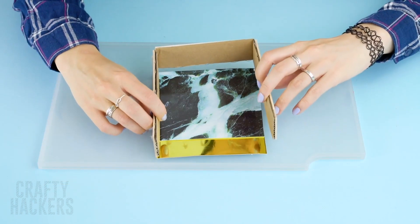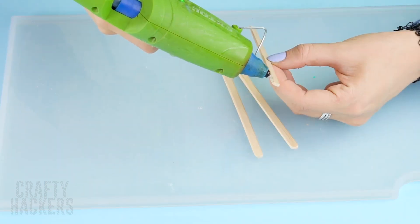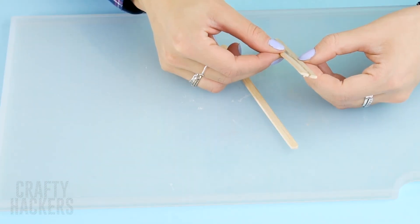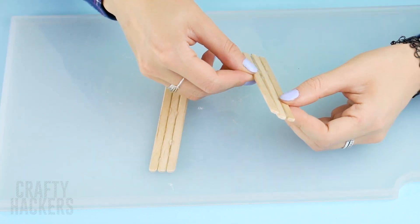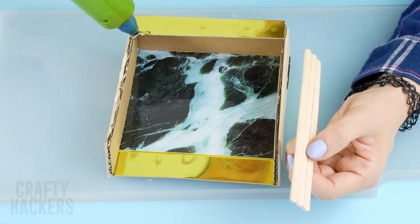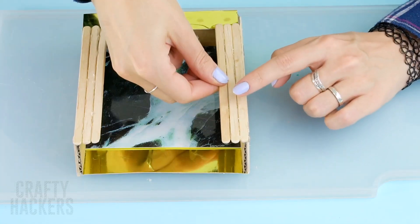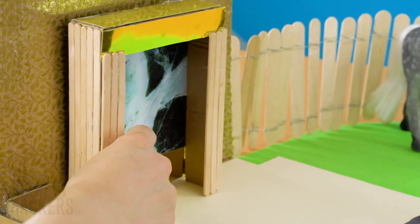Now glue the frame we made around the square and make one last panel with the shiny paper. Glue three popsicle sticks together and then make a second one. Attach them to either side of the fireplace. Ta-da! A glam fireplace for a beautiful Barbie.